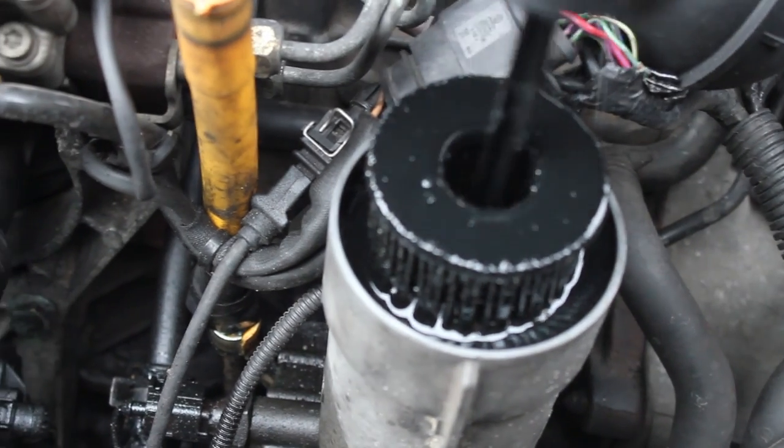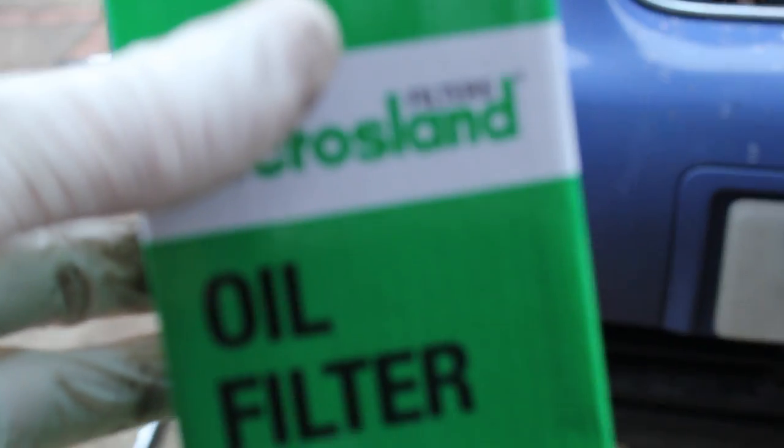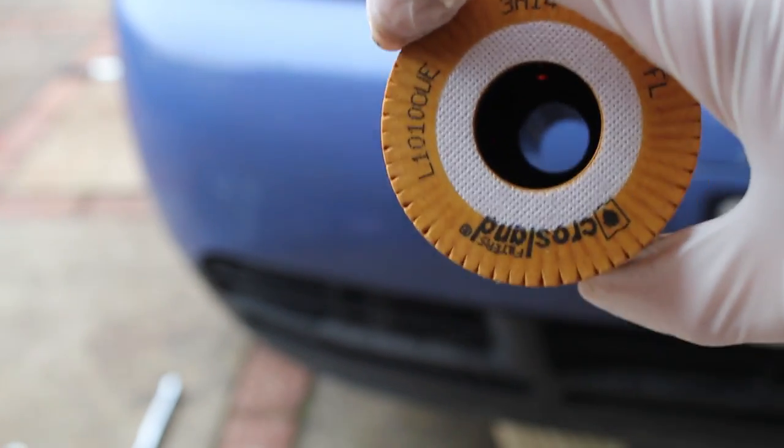Next thing, just going to show the oil filter. I buy these from Eurocar Parts in the UK — that filter was about two pounds, it's just a paper filter. I suppose part of the reason VW uses this setup is it's probably a cheaper and easier maintenance item.